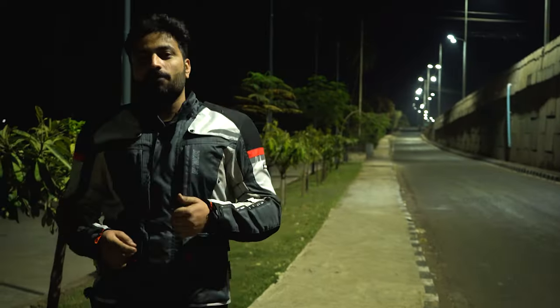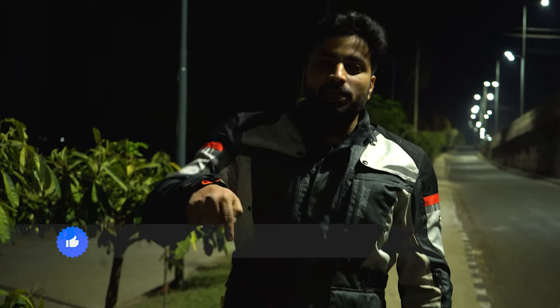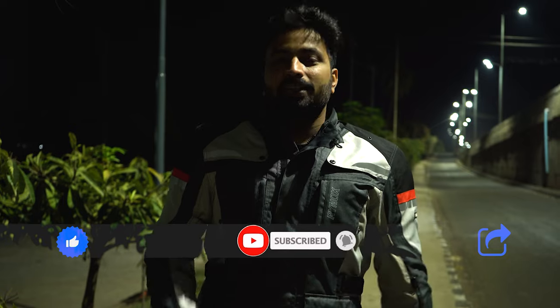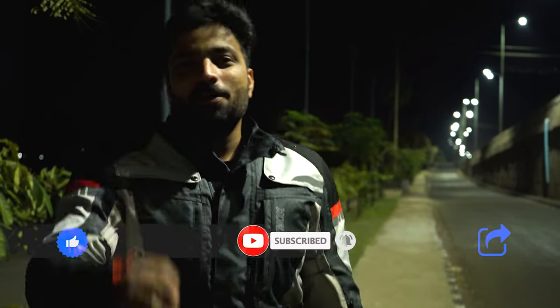If you want to have more fun like this watching our videos, go ahead and like this one, subscribe to our channel, and follow Onway Mechanics. This was Shabazz saying ciao — come back to see more future content.